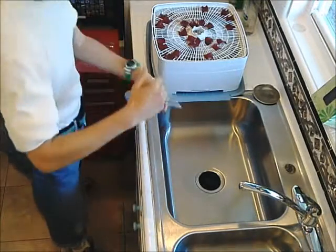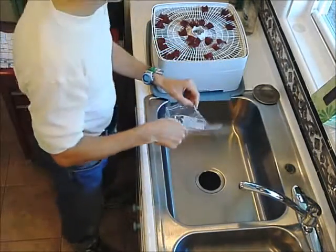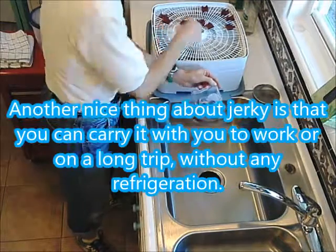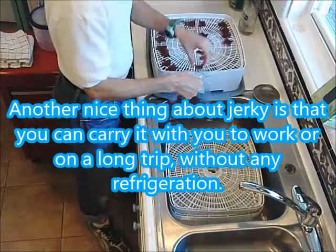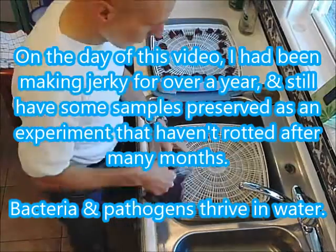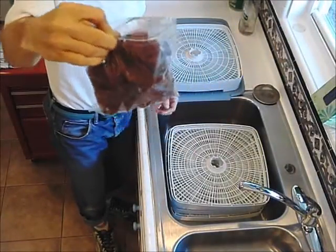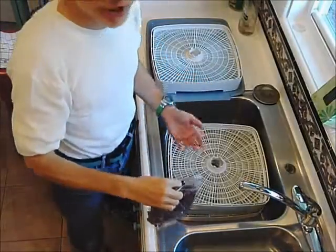Now I'm going to package it up in these Ziploc freezer bags, nice and thick, with a double seal, and just drop in each piece. Since I'm a skyscraper staircase racer, watch how fast that can go. So there you have it — this is two pounds of raw uncooked meat and you can see it fits into this little bag. I haven't weighed it but I'm guessing it's less than a pound. It's extremely delicious, very healthy, great source of protein.